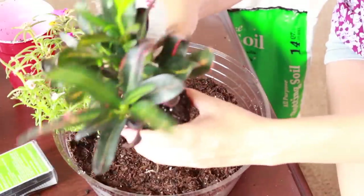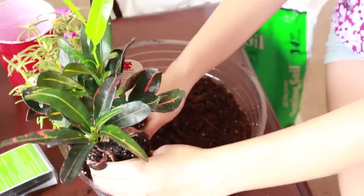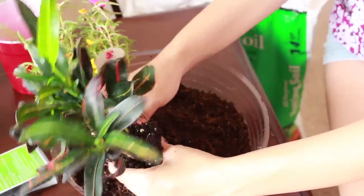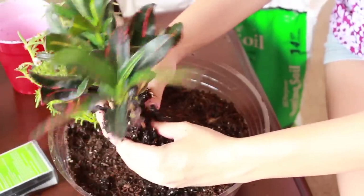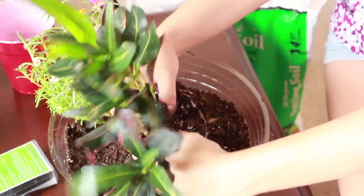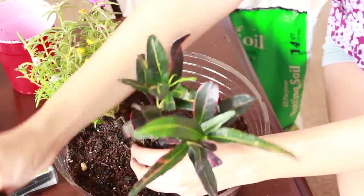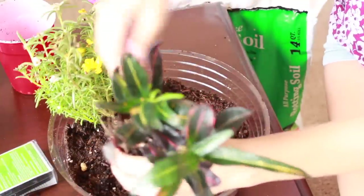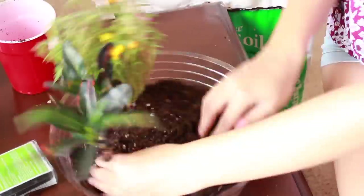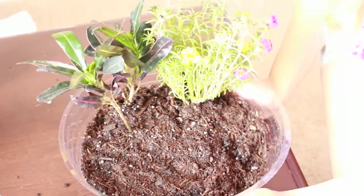I'm going to add this one — it's the one I think is really big, but I don't think it's too big. I could divide them; I think there are two plants in here. So I'm going to just use one of them. Now that I've got the two plants in, I think it looks really cute.